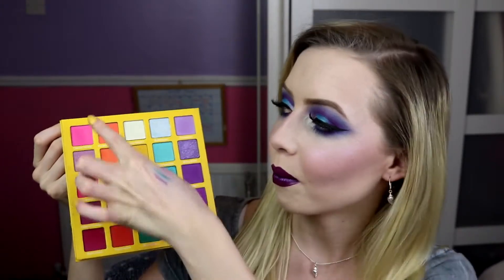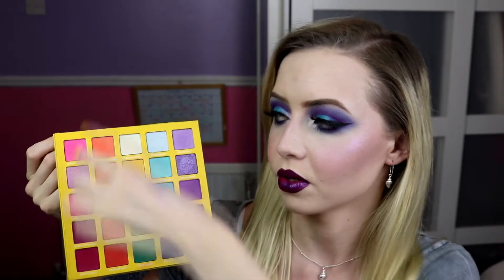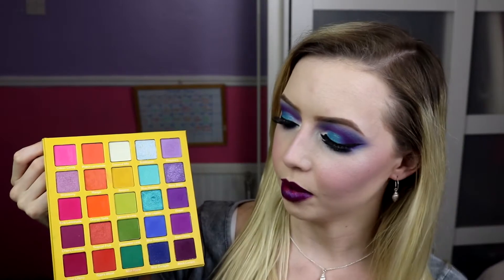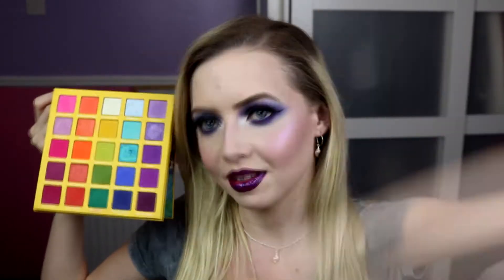So we are going to do some swatches. There's 25 shades, so bear with me. I'm going to do it a bit differently — instead of going across, I'm going to go down the rows. I'm going to do all the pinks, all the oranges, all the greens and yellow, and the blues and the purples. We're going to do all the swatches on my arm so you can see them and I'll give a little description of them all.